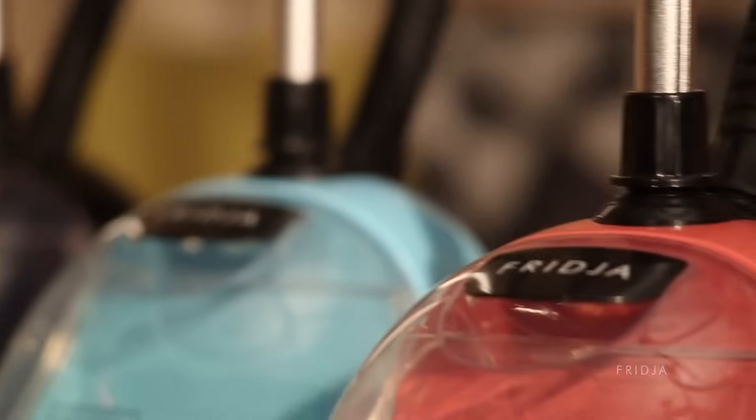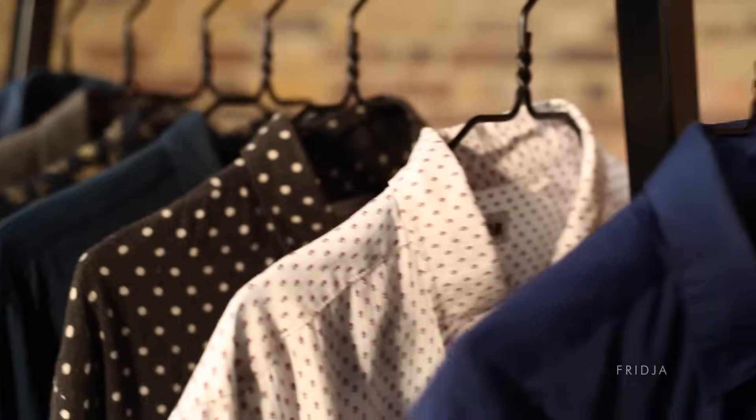Hi, I'm Ben, and at Frigil we've been selling clothes steamers for over 5 years now. From shops to fashion catwalks to humble homes all across the world, clothes steamers are an amazing way of providing garment care, avoiding the iron and avoiding the dry cleaners. Here are my top 5 tips on how to use a clothes steamer.